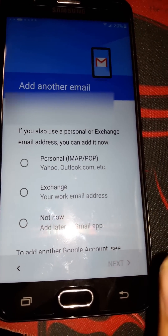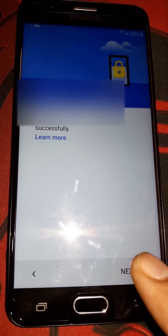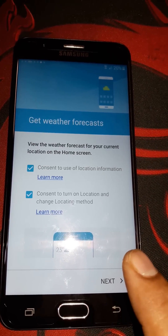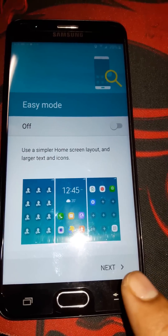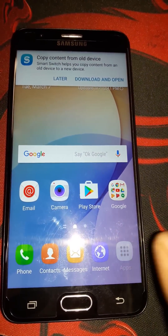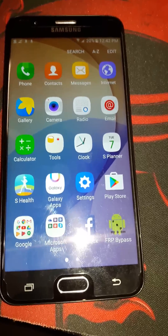After it's done it will ask if you want to add another email address — just press Next. The screen lock is already set up, so press Next. Skip through the remaining steps and it will start locating for weather. Press Next and Finish. As you can see, we are done with the Google account bypass and we are in our phone. Thank you for watching — please subscribe, like, and comment. See you next time!